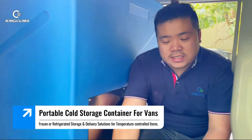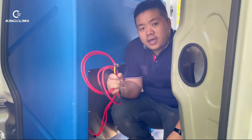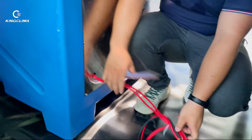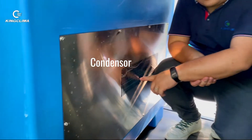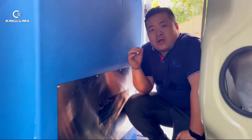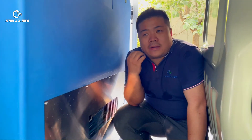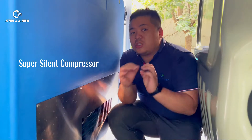As you can see, right here, this is a transfer wire and it should connect with the vehicle's power. And this is a drain pipe right here. This is a condenser and compressor right here. We specialize for this with a very good compressor — it's ultra quiet. The noise is very small.